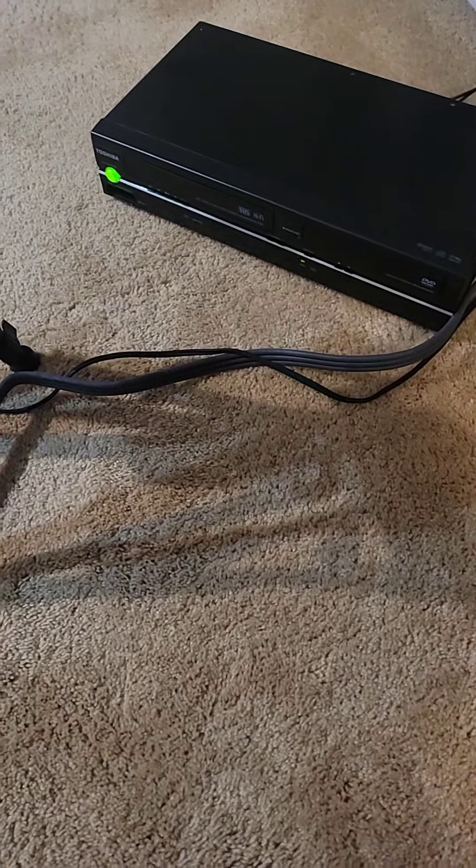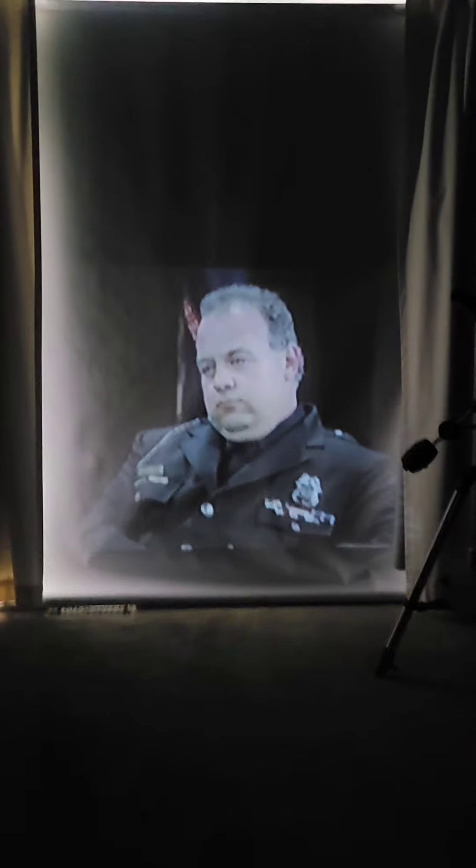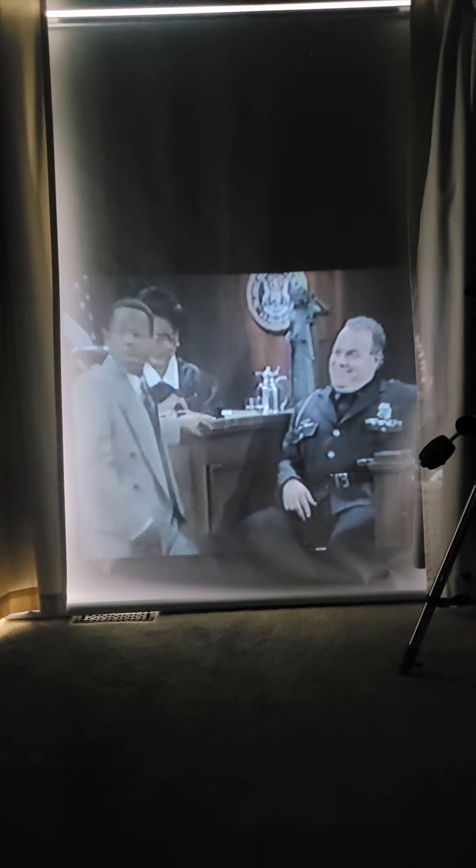I've connected this VCR/DVD combo to the unit and I'm going to insert the tape. Look — it actually works! Let me close the door to get some more darkness in here. It's got a tiny little speaker in there so you can hear a bit. If you really want to use this properly, you'd connect it to an external amplifier, or maybe a Bluetooth transmitter so you could use headphones. But it's surprisingly decent for what it's worth.